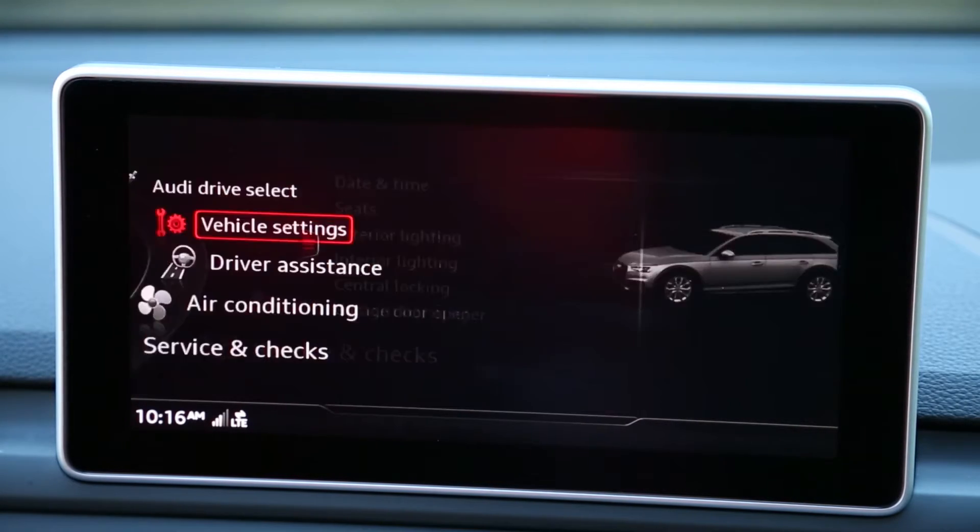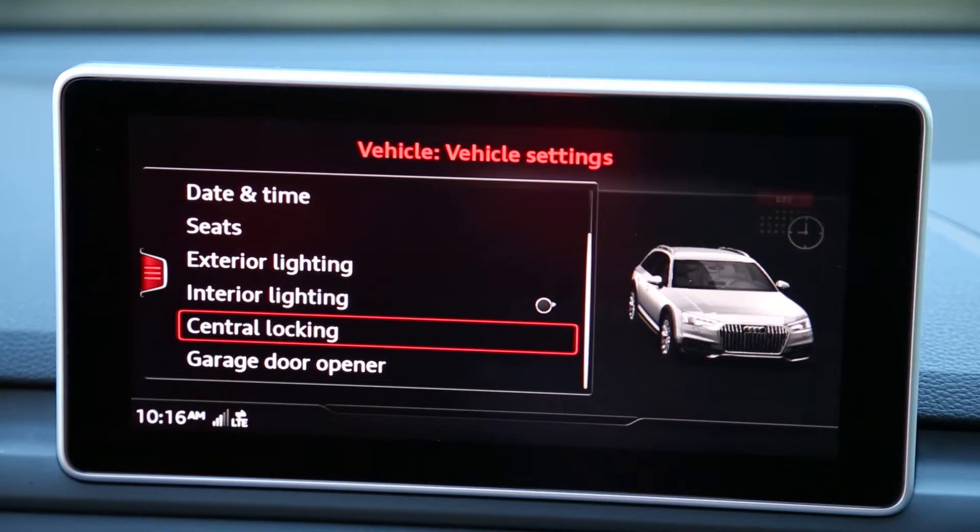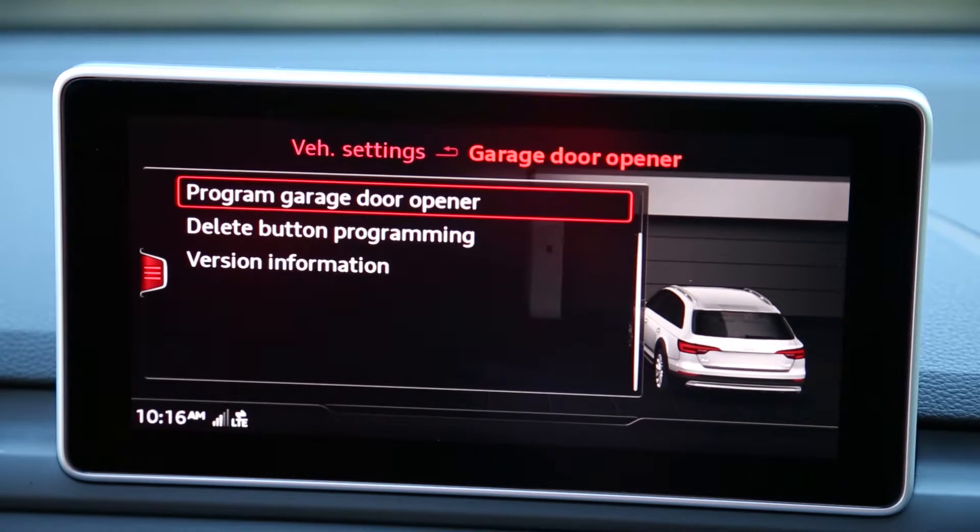Select vehicle settings from the list. In vehicle settings, scroll down and select garage door opener. Select program garage door opener.